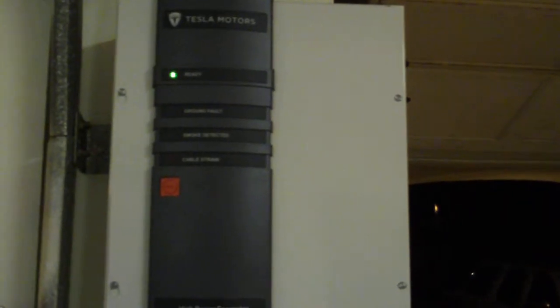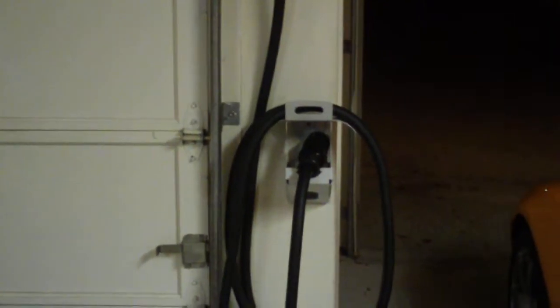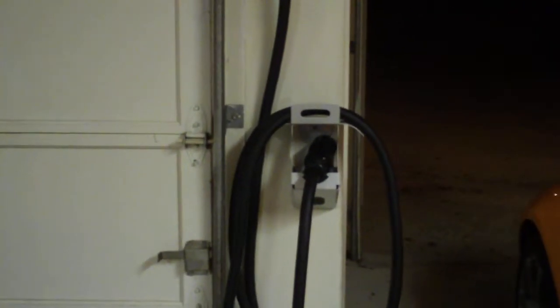This charger takes three circuits going into it — three 30-amp circuits, which are the same things that go into the 220-volt electric plug that your dryer plugs into. So basically this is like three dryers, 90 amps, and it has a big cable that's very heavy and feels kind of like a gas cable.